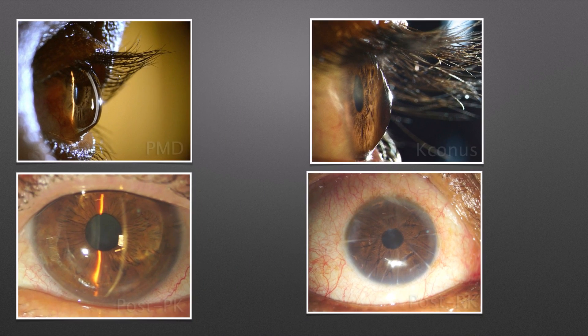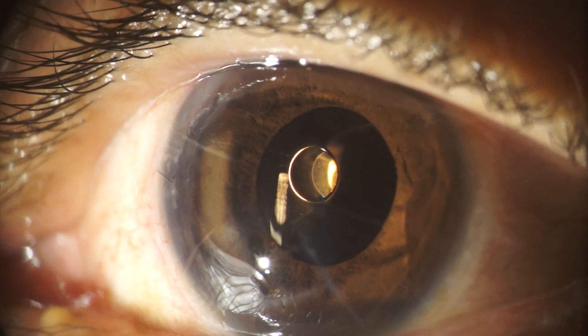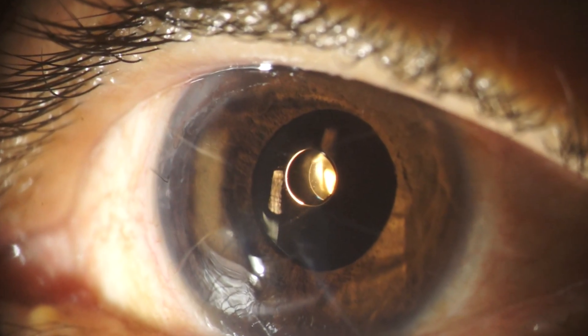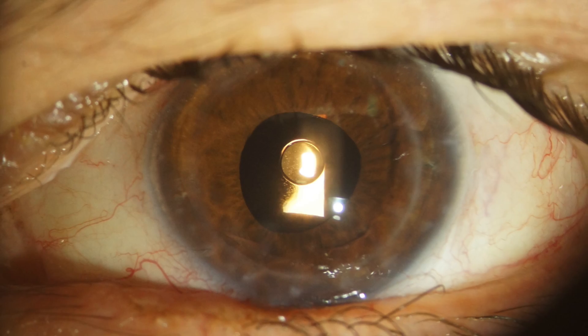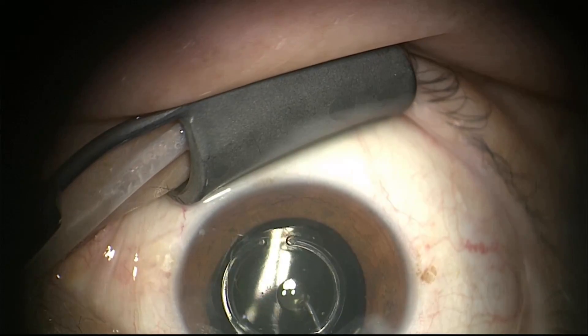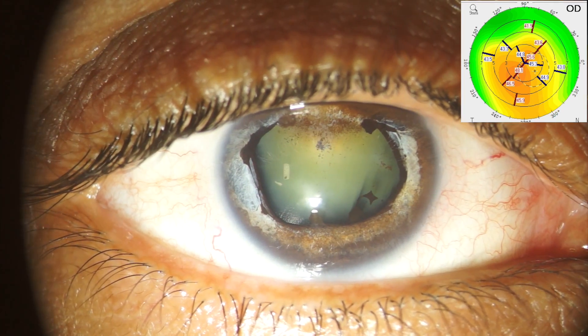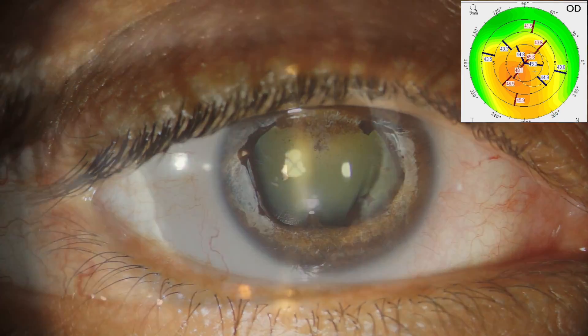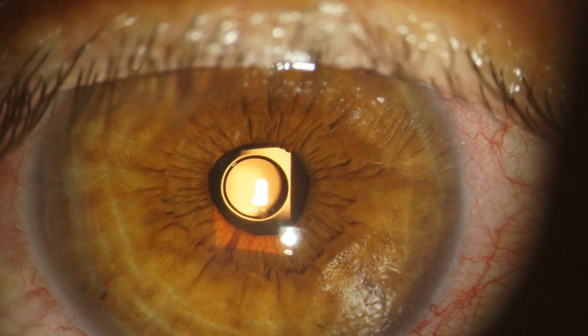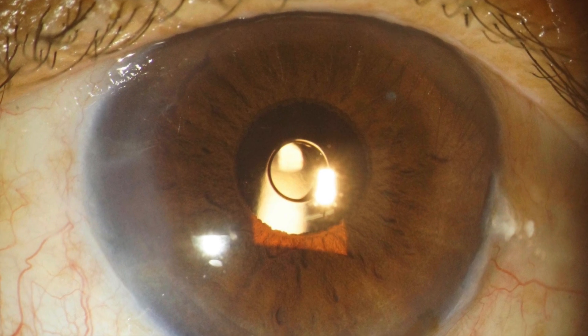The device was developed for the treatment of irregular corneal astigmatism and is currently available in the European market. The main indications are post-RK, post-PK, and keratoconus. It is particularly appropriate for those cases with a concurrent iris defect. It may also be used for depth of focus extension in cases of normal corneas and monofocal pseudophakia.